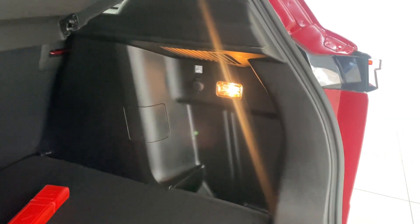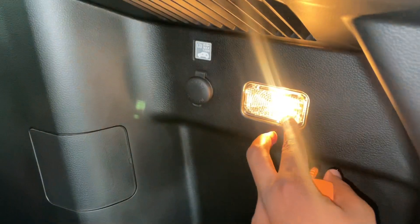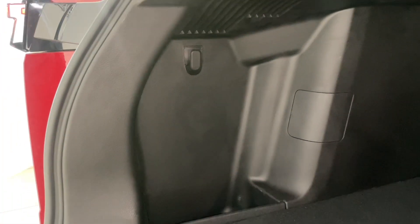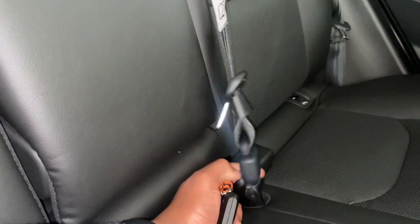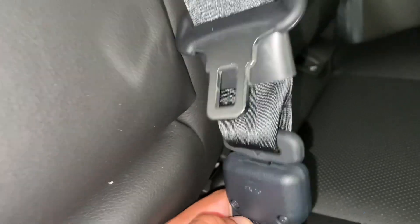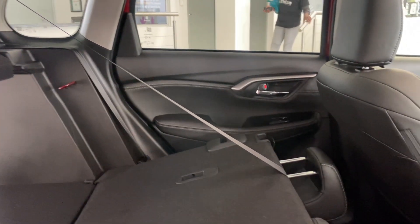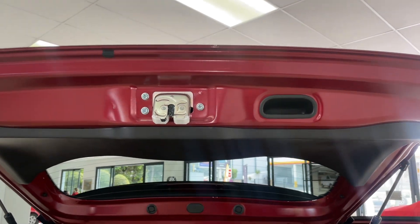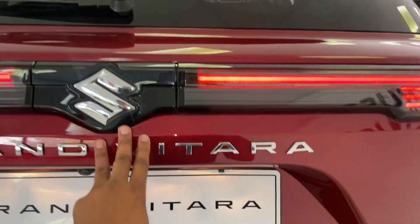The Grand Vitara features a 12-volt socket in the back, a handy boot light switch, and a spot to hang your groceries. There's one feature I'm not a fan of and couldn't figure out. The car also comes with no automated tailgate, which is a bit of a letdown considering its Chinese counterparts do have one.